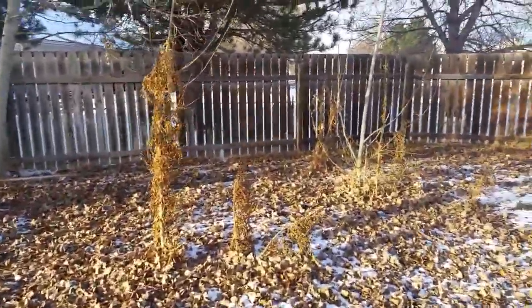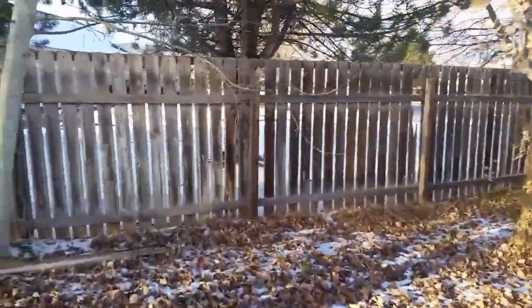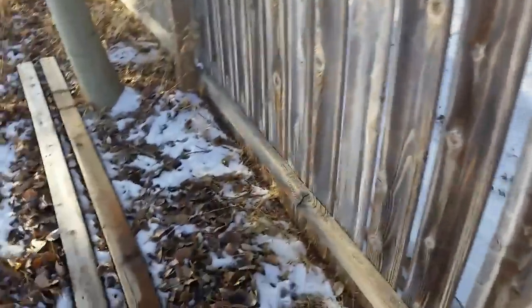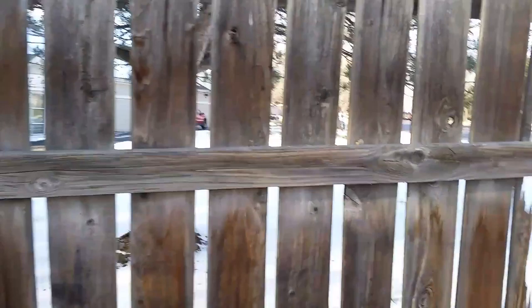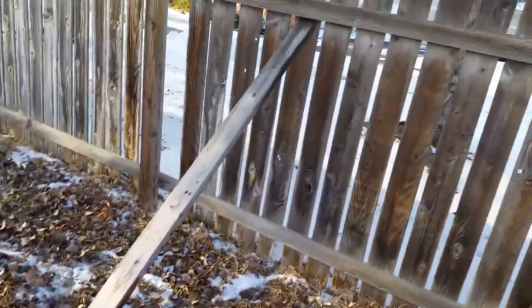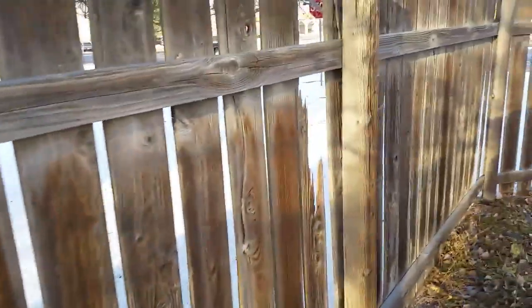Hey guys, got a viewer request. Believe it or not, it was windy the other day and it basically broke my fence. The board that's missing there — the picket — and the board that's missing there is from where I took these after I realized the fence was already broke. I just kind of wedged them up like that to hold the fence so it wouldn't come all the way over, and that two-by-four popped the board out right there and popped out the one over here.